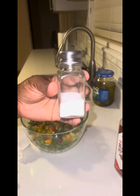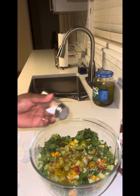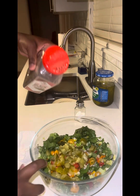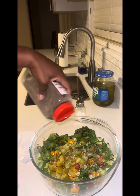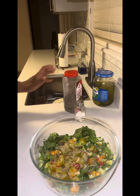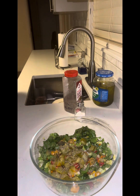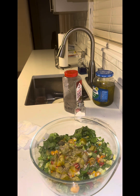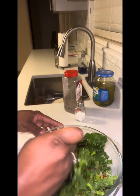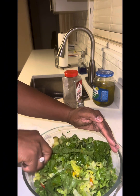I'm going to go ahead and get my salt — just sprinkle a little salt — and some black pepper, not too much. Then I'm going to get a fork and mix it all up. Give it a good toss.